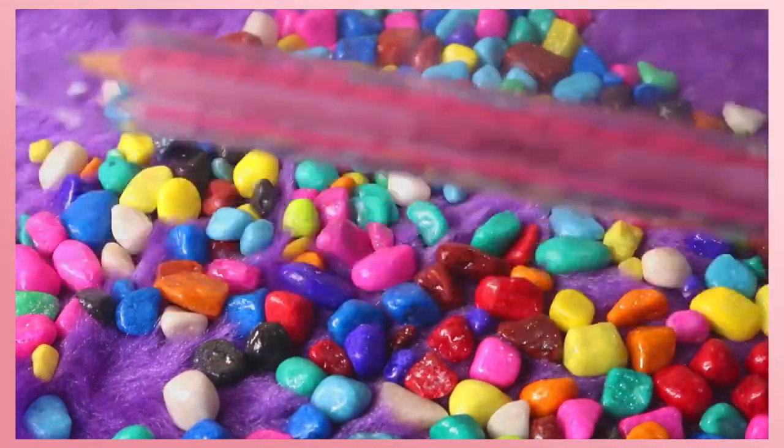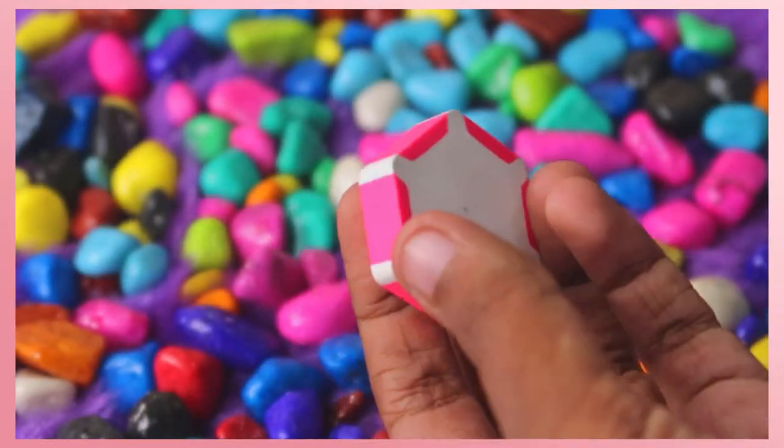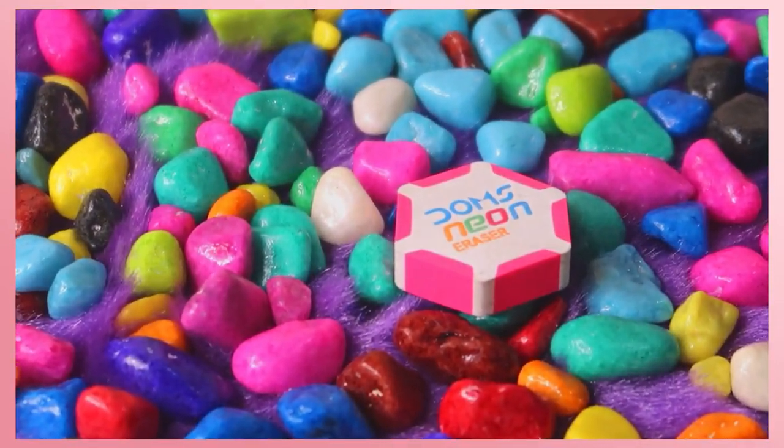Next, you can include a sharpener and an eraser. This is an eraser. If you want to use an eraser, you can use a basic one.